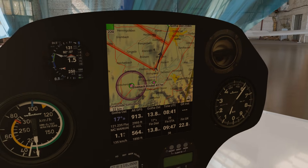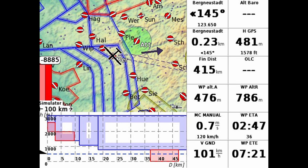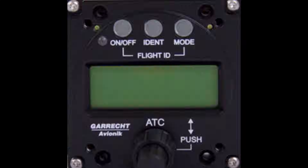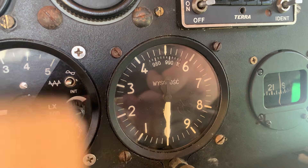Modern flight navigation computers provide orientation, displaying information such as flight paths, glide angles, nearby airfields with frequencies, and much more. However, having an old-style map in the cockpit is always a good backup. There are many more controls and instruments to explore, but these go beyond the scope of this introductory video — stay tuned for parts two, three, and four of this series to learn more.